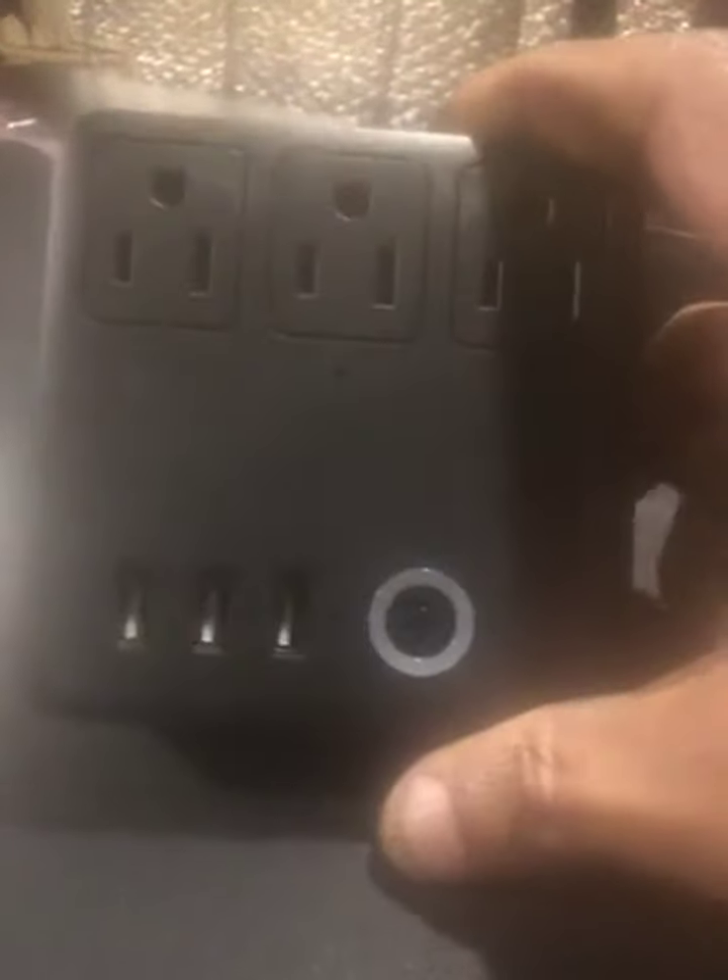Once you've connected to Alexa, you can shut off your lights, your computers, whatever you have this plug connected to. Very sturdy, well built, and has a very stylish look to it.